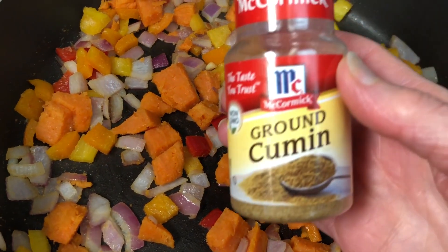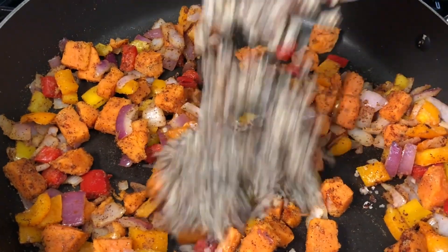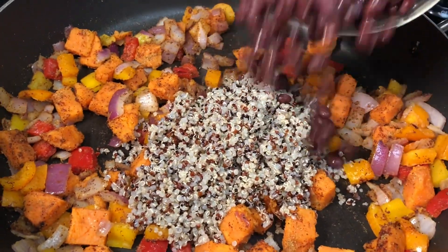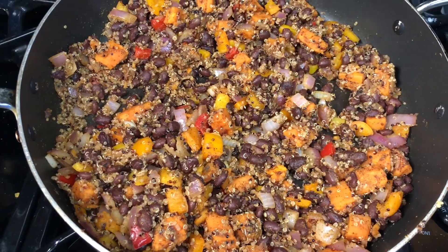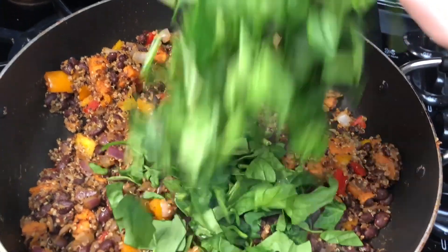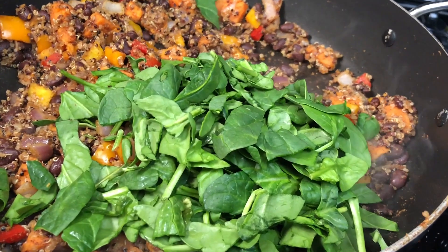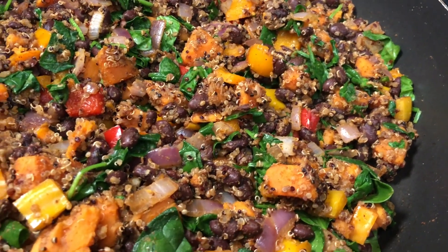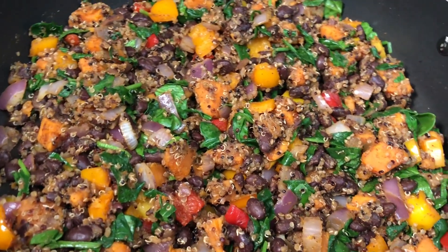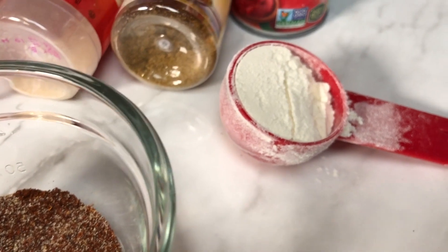I like using chili powder for the seasoning and cumin. Now add your quinoa and your beans, and season with some sea salt. Next go ahead and add in your spinach — the kids will never know it's in there! It's beautiful and delicious. Go ahead and taste it and season it some more however you like.